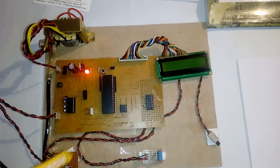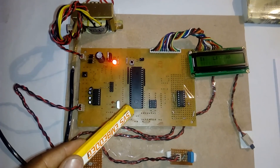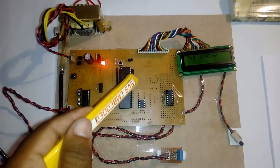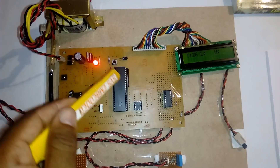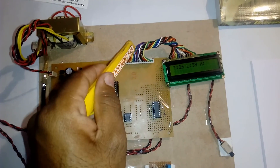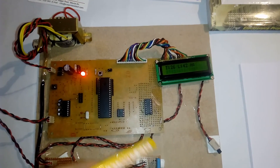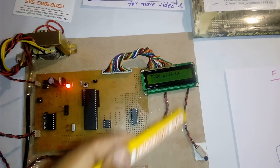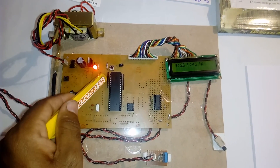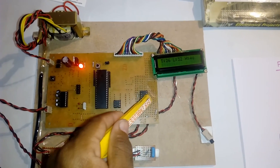I am using an AT89S52 microcontroller, an 8-bit microcontroller with a 40-pin IC. It has a total of 4 ports, each port with 8 pins — 32 bidirectional I/O pins in total. Port 0, Port 1, Port 2, and Port 3. Port 0 is connected to the 16x2 LCD character display so that all processing output is shown on the LCD.